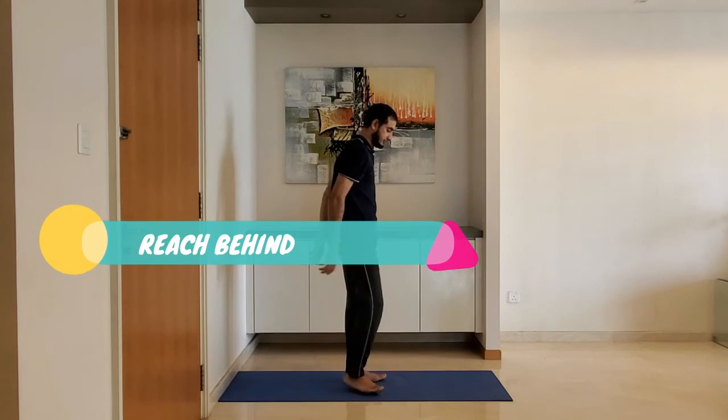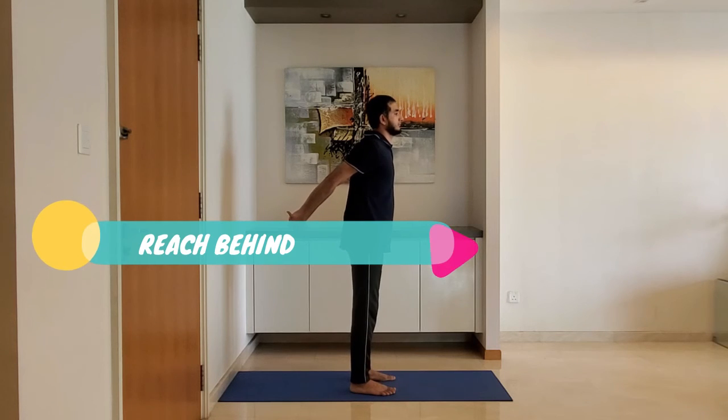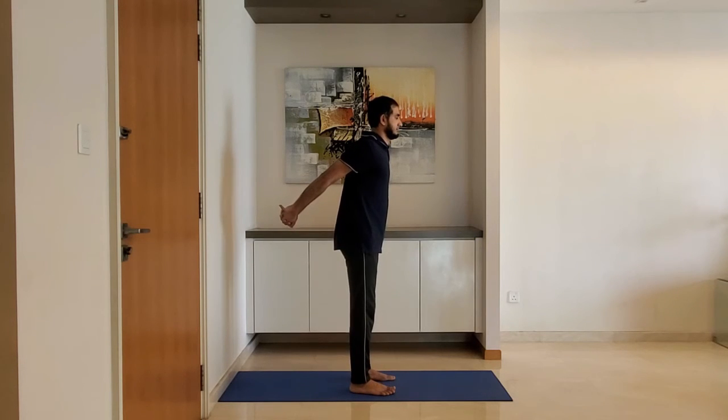Reach behind. Interlock your fingers with palms facing inside. Reach behind and hold for 10 to 15 seconds.